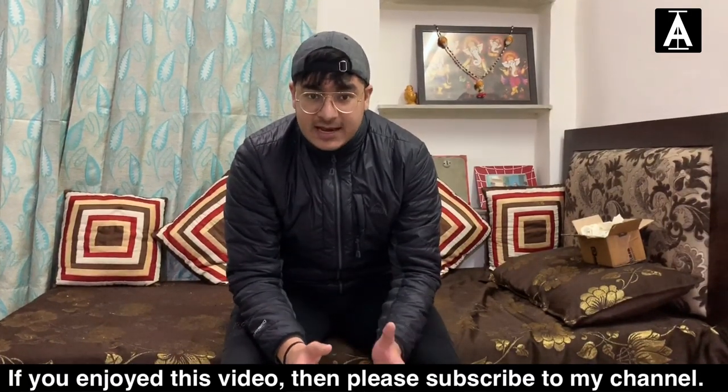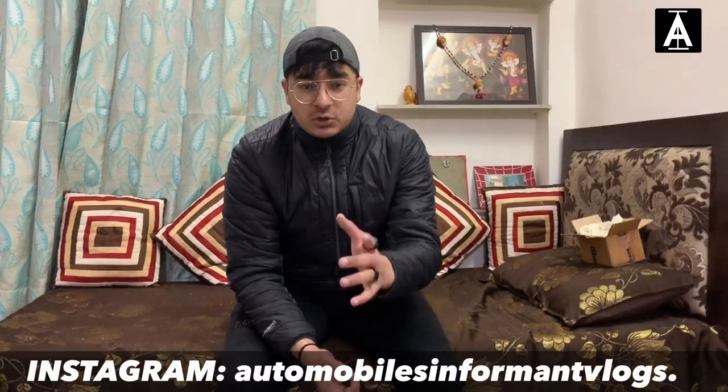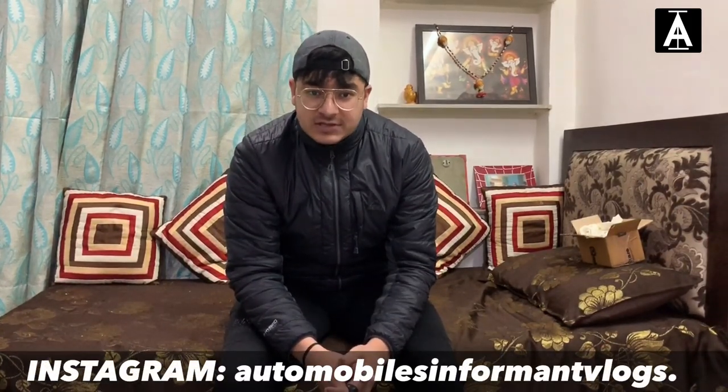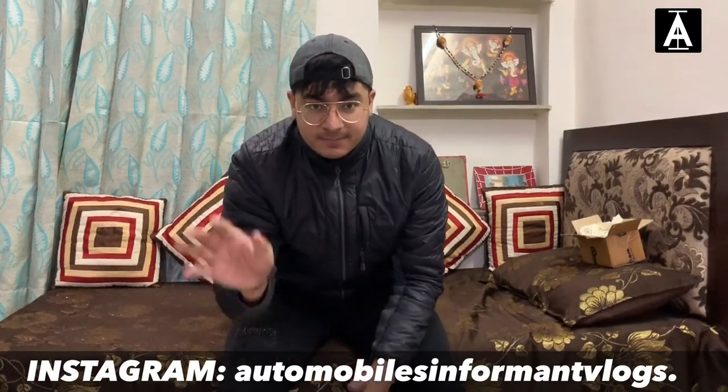If you want to help me out, make sure you share this video and subscribe to my channel. I will also post this video on IGTV on Instagram so you can follow me there. We'll see you guys in the next video — until then, thank you and keep supporting. Bye bye!